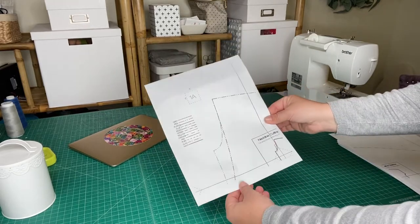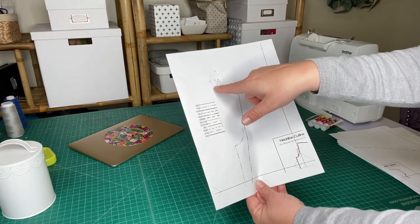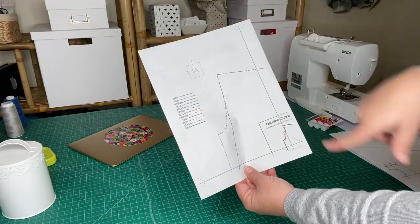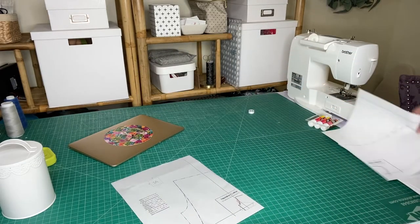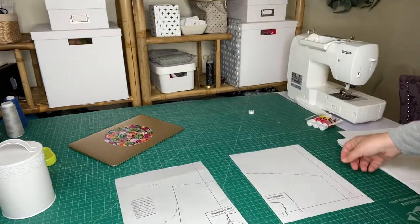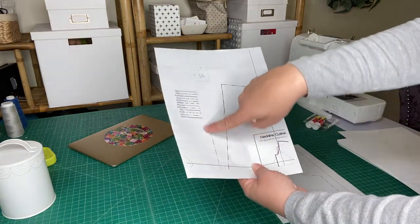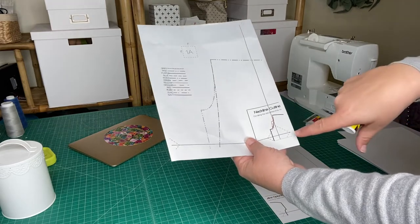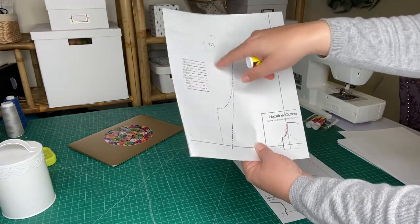Once you've checked your one-inch square, we start assembling the pattern. You'll notice in the one-inch square there's a letter and a number — that's your page number. Next to 1A we would place 1B. These are no-trim pages, so you don't need to cut along this line or trim anything here. You'll notice that my printer does not print all the way to the edge, which is why it's really good to check the one-inch square.